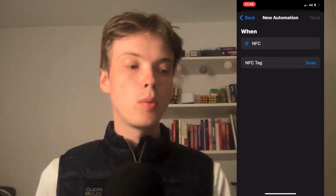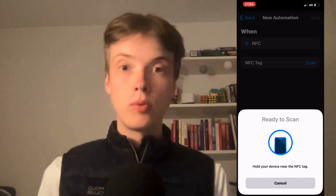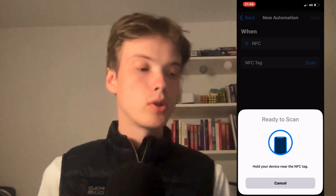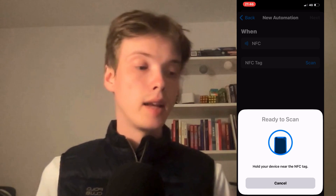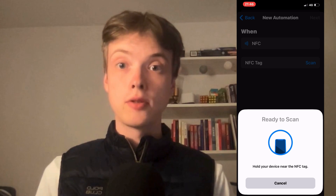Click where it says Scan, then hold your NFC card close to your phone. It's going to scan and you will be able to add the NFC card to your iPhone wallet. That is exactly how to do this.